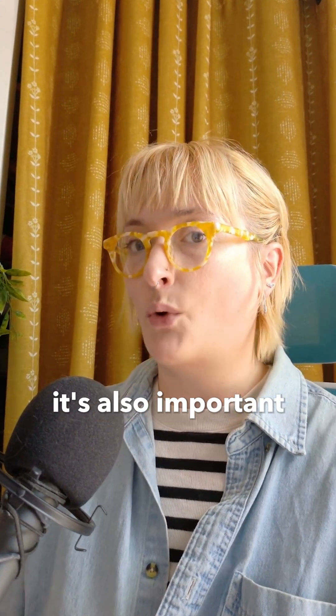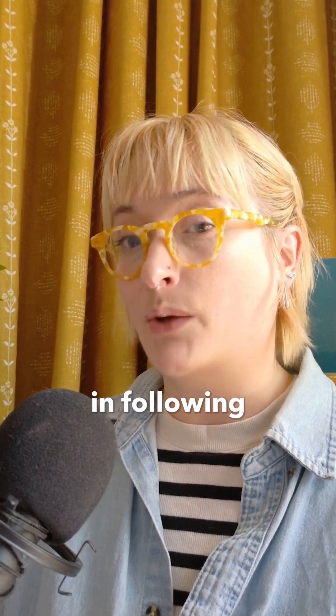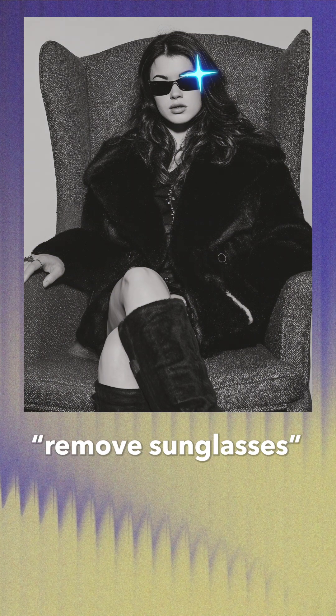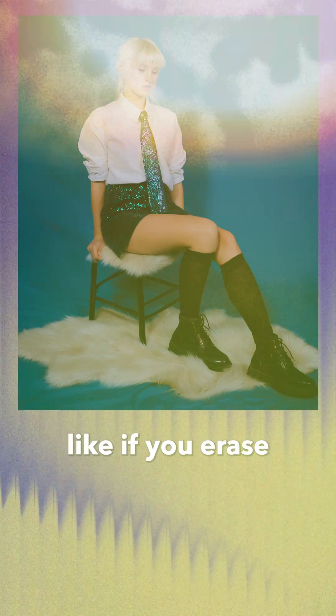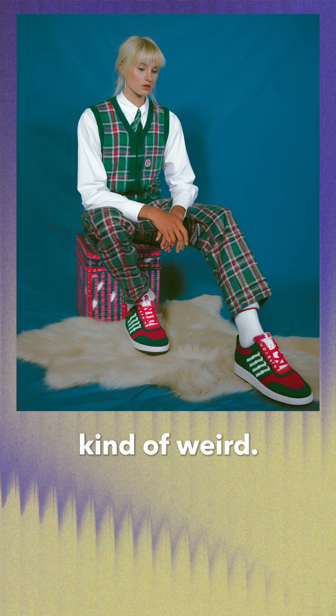When it comes to retouching, it's also important to know the weaknesses. This includes some weak points in following directions. For example, with this photo, the prompt 'remove sunglasses' didn't work — it just created new sunglasses — but the prompt 'bare face' did the job. Large changes can also cause issues. Like if you erase the entire head or body of a subject, it can get kind of weird.